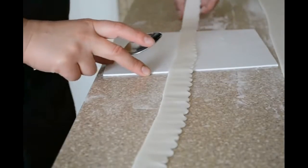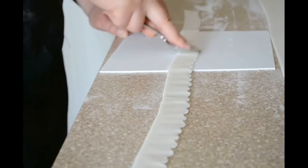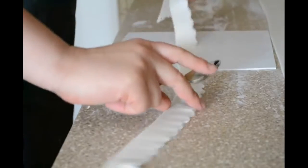I want to make the edges a little bit thinner, that is why I am doing this. And I am going to make them look all not the same.